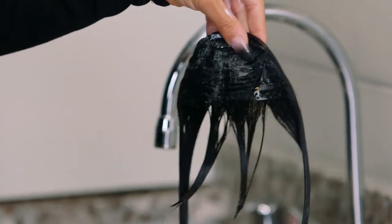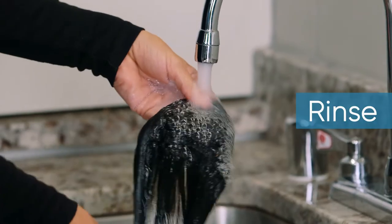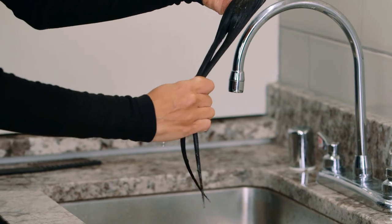Once you've finished, rinse your bangs under lukewarm water in a downward motion. When all the shampoo has been thoroughly rinsed out, squeeze the strands to remove any excess water.